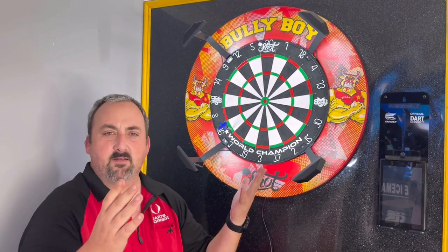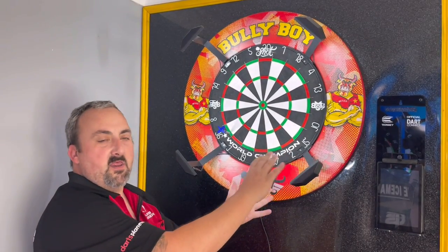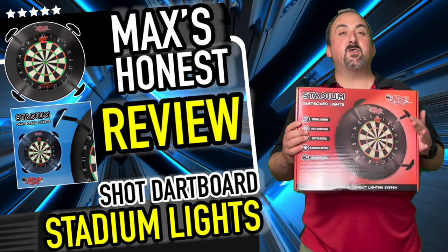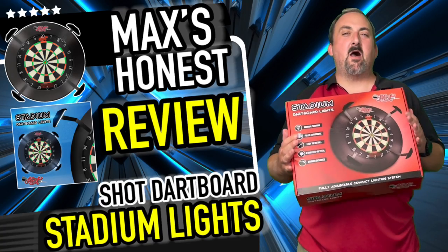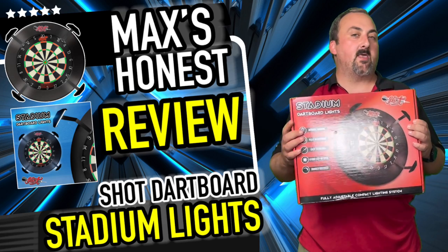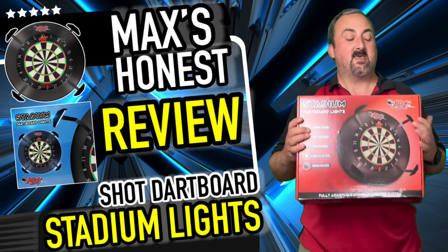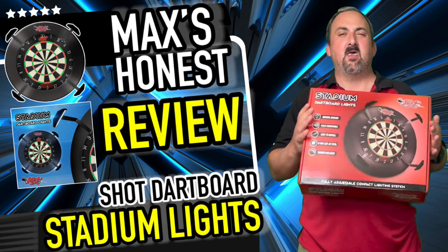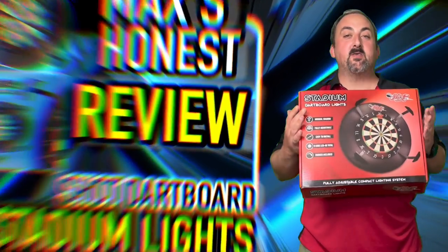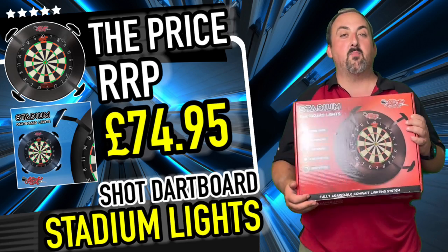The lights are a little bit harder to put on than a standard ring, but with the brackets, the cabling, and the fact that the lights are diffused, I think it's a really really good system. They worked quite well — it's a unique individual light system, decently bright, and diffused, which is really nice. Gab absolutely loves these — he likes the Shot products and he's going to nick these for himself. Price-wise these are £74.95, which is about right for dartboard lighting.